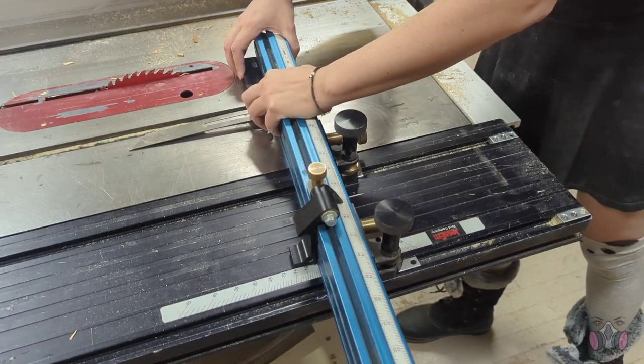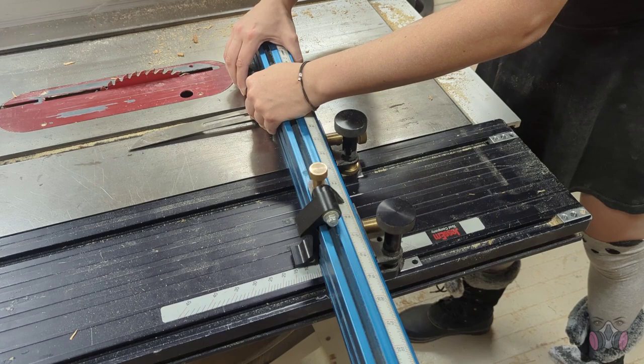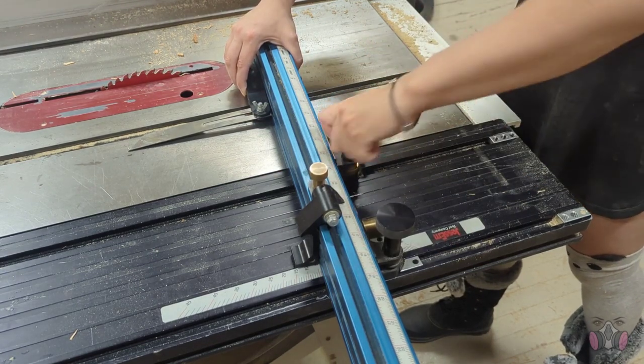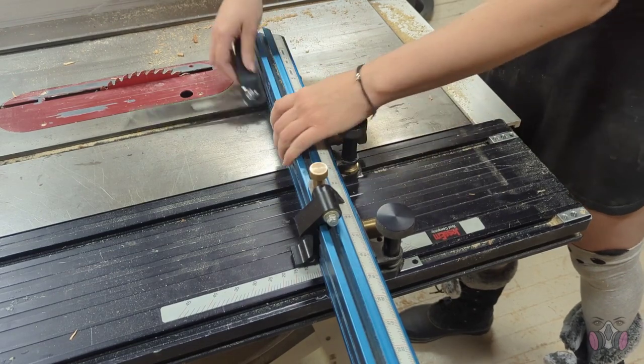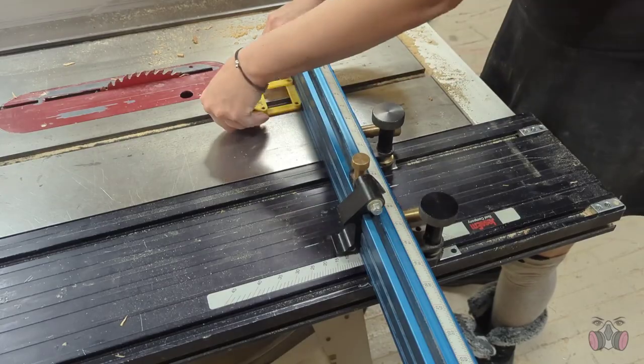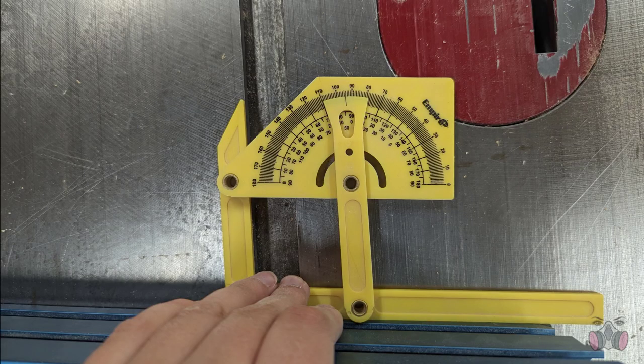Now, the table does have a way of measuring this angle, but if you use different tools you're going to get slightly different measurements each time. So it's really best to try and be consistent with the tool you're using for measurements. In this case, I made sure to double-check my work.